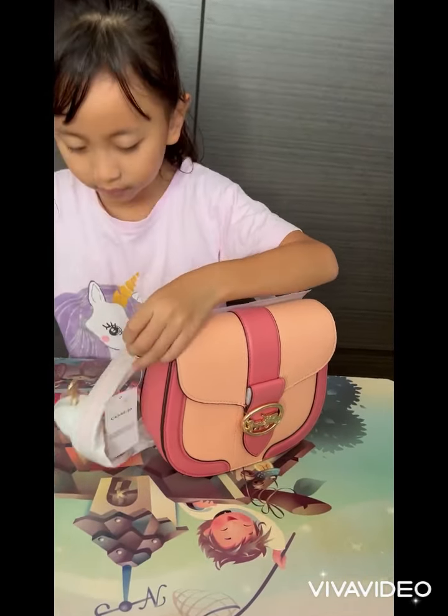Thank you. How about the other side? Can we cut this off? Careful when you cut — this only. Can you hook it as well?